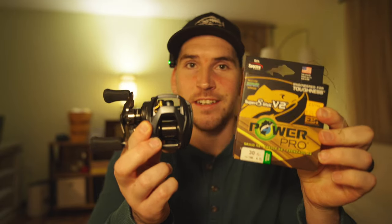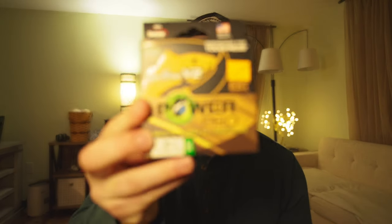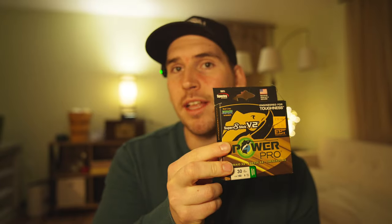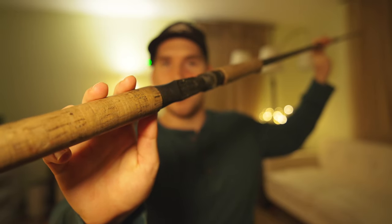I'm going to show you the simplest way to put fishing line onto a bait caster. There are only a few things you need: a bait caster, some fishing line — I'm going to be using braided fishing line in this video, but this can be applied to any fishing line you put on your bait caster — some electrical tape, a pair of scissors or line snippers, and a fishing rod.